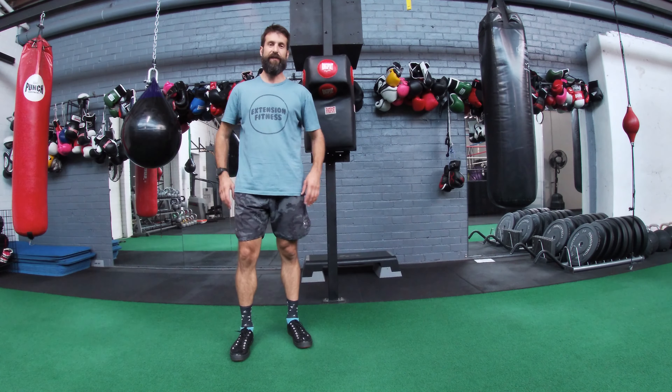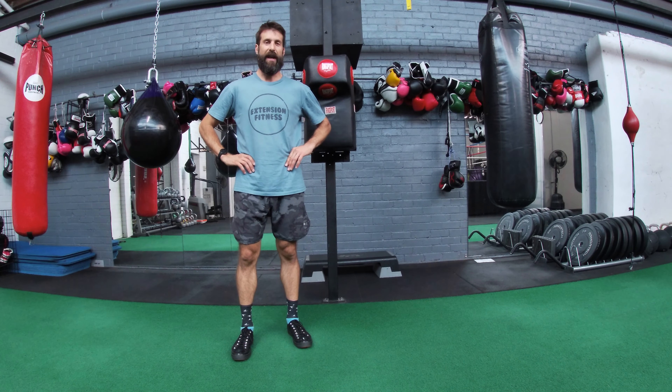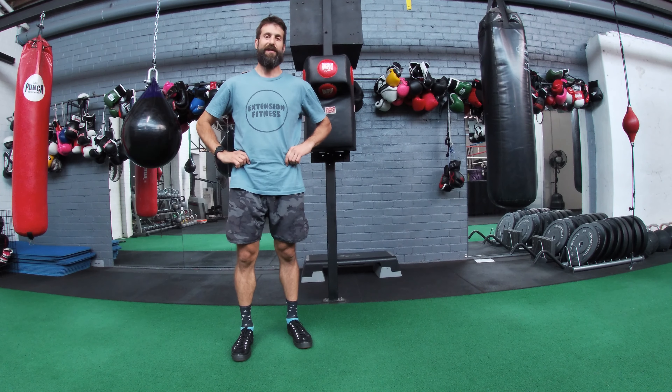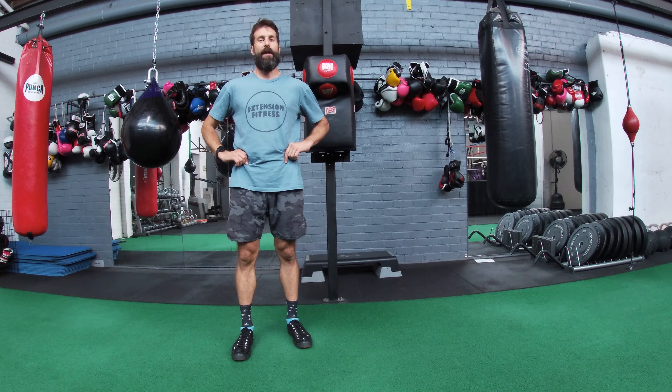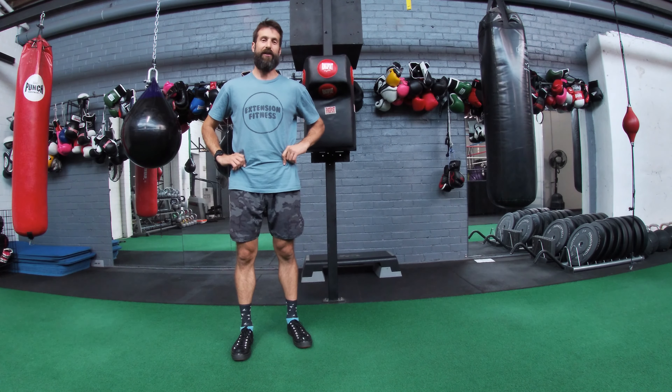This is an extension fitness exercise instruction video and I'm going to talk you through a hip abduction exercise in standing. This is an important exercise for many runners for the purposes of injury prevention and managing the high loads involved in running.